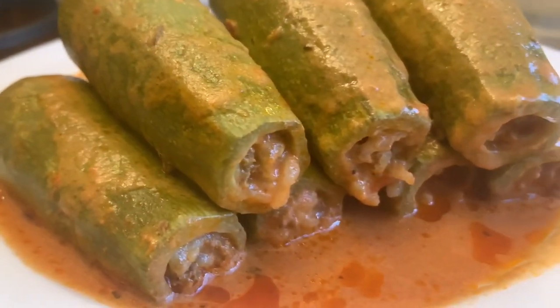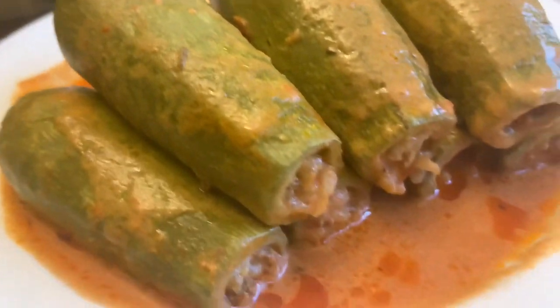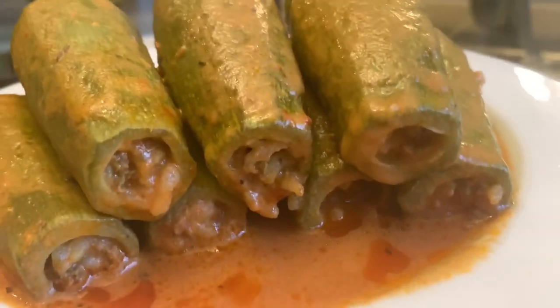It's been an hour and a half and now my kusa, or zucchini, is ready to serve. Just make sure the rice is completely cooked through — sometimes it could take longer than an hour and a half, but for me it took an hour and a half. It's ready to serve, the rice is cooked through. Thank you for watching, and please like, share, and subscribe.